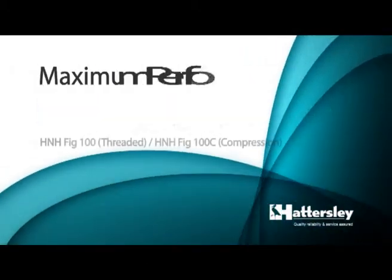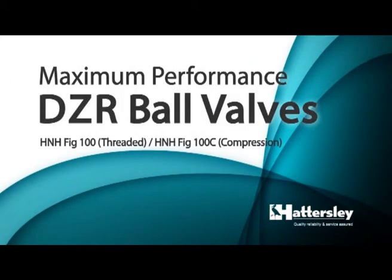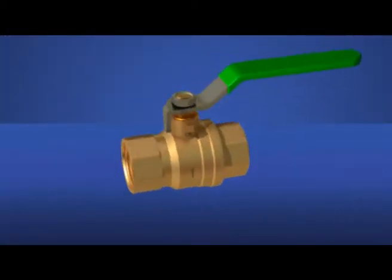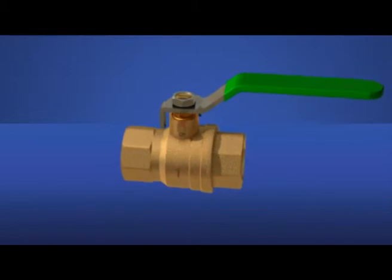An internationally respected market leader in valve technology for over 100 years, Hattersley's latest offering is the next generation of DZR ball valves for water and gas applications.